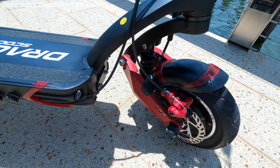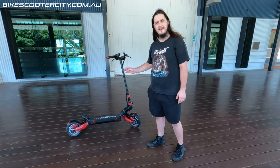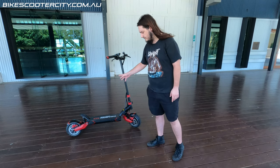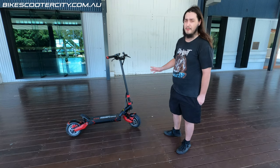It has disc brakes regardless of which model you buy. There is a $200 option to buy the NUT hydraulic disc brakes as well. I would honestly suggest it because you need to stop on this scooter.